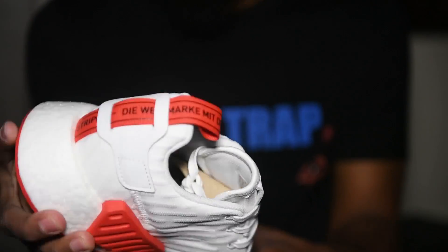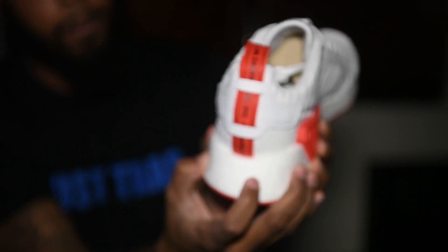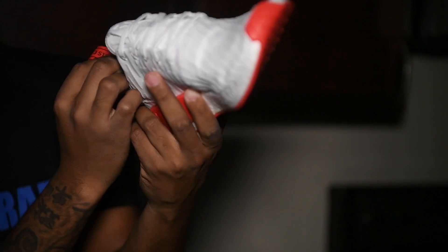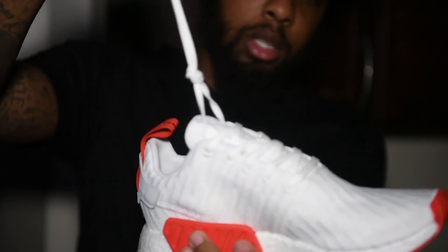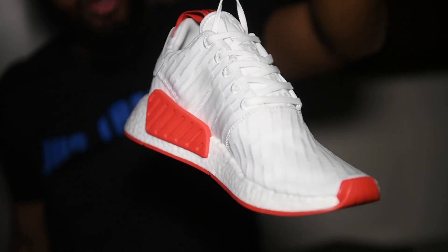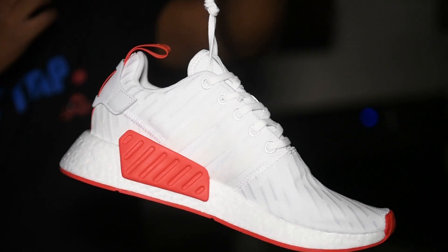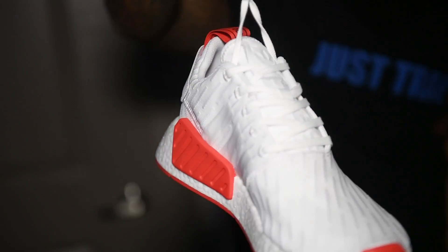These are Boost — R2 Prime Knit — with Boost cushioning on the bottom. These are a solid $175 shoe. The regular NMDs, depending on the style, run around $120 to $140. But these are a good $175 dollar shoe.